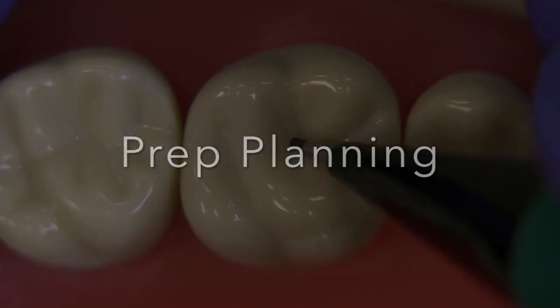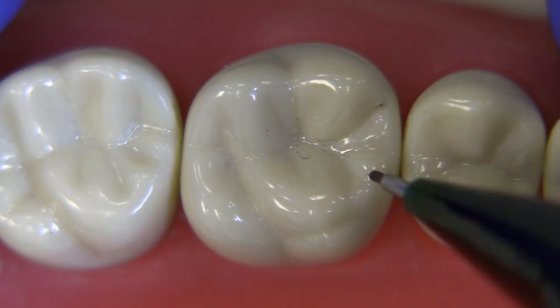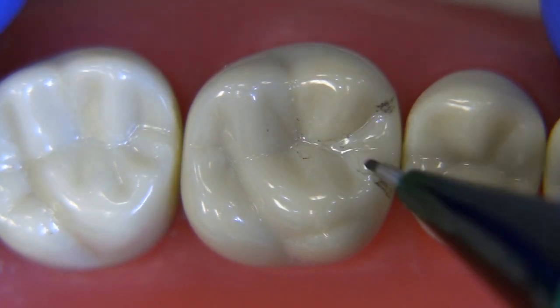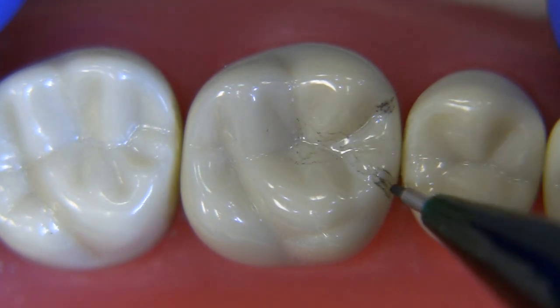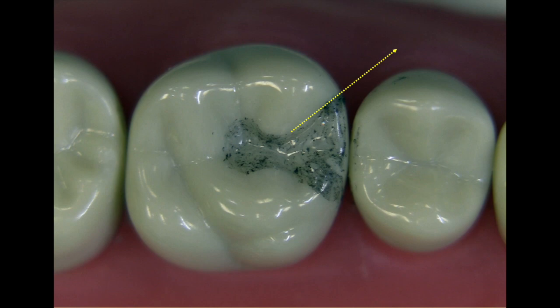Let's do some prep planning because we're going to start with the MO on a molar. I like to think about what the tooth looks like before we begin — where are we going to get our primary retention, what is the outline form going to look like? Unlike an amalgam, an inlay has to have flares. These exit angles have to be quite obtuse. You want to think about a narrow axial wall and a wide exit. I've drawn the outline form here on the molar so you can see the shape — quite different than an amalgam.